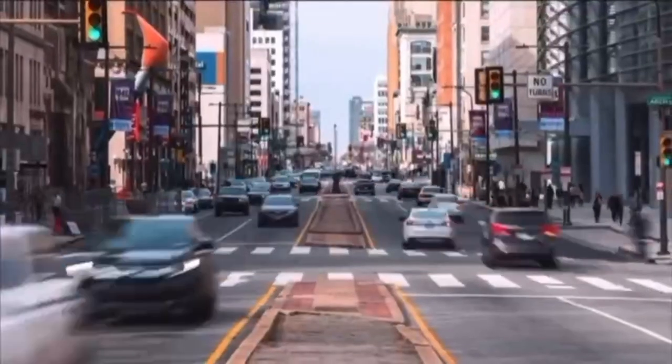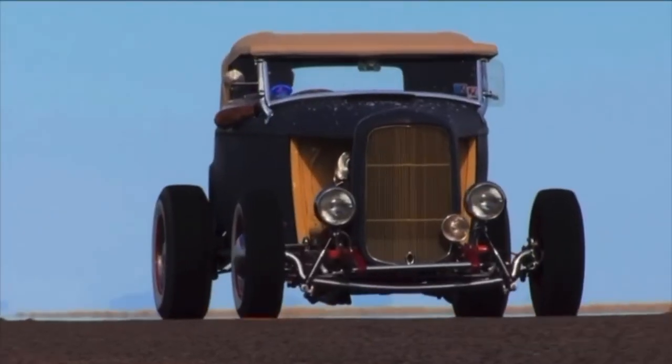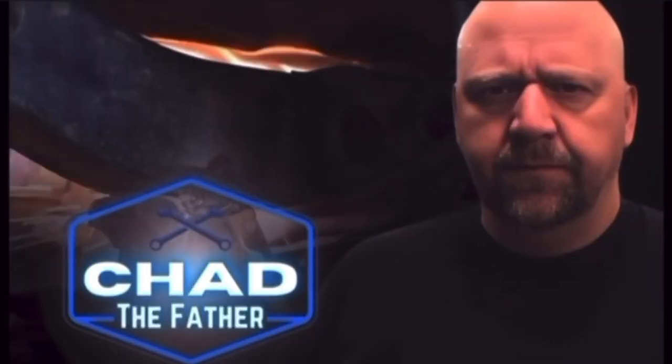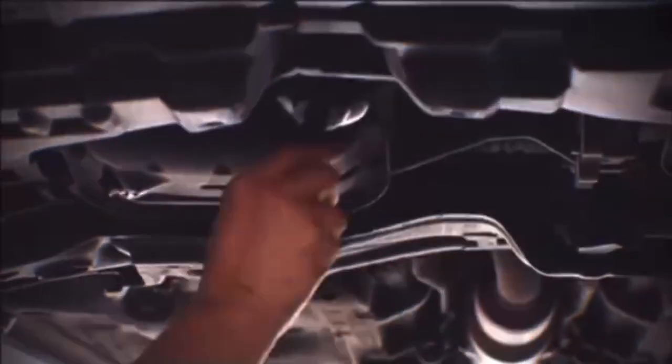In a world where everyone seems to be in a hurry, there is a place where things aren't quite as hectic. Here, a father and daughter have teamed up to breathe new life into relics from the past. Now it's time to meet Peyton. She's not your average teenager. Since she was old enough to hold a wrench, she's been in the garage learning the art of car restoration from her father, Chad, a seasoned Army veteran with a head full of knowledge and a passion for classic cars. With each new project, Peyton learns the values of hard work, patience, and the pride that comes with doing something yourself. In their garage, it's not just about the cars. It's about family, memories, and the love of the open road. Welcome to Honest Peyton Speed Shop.